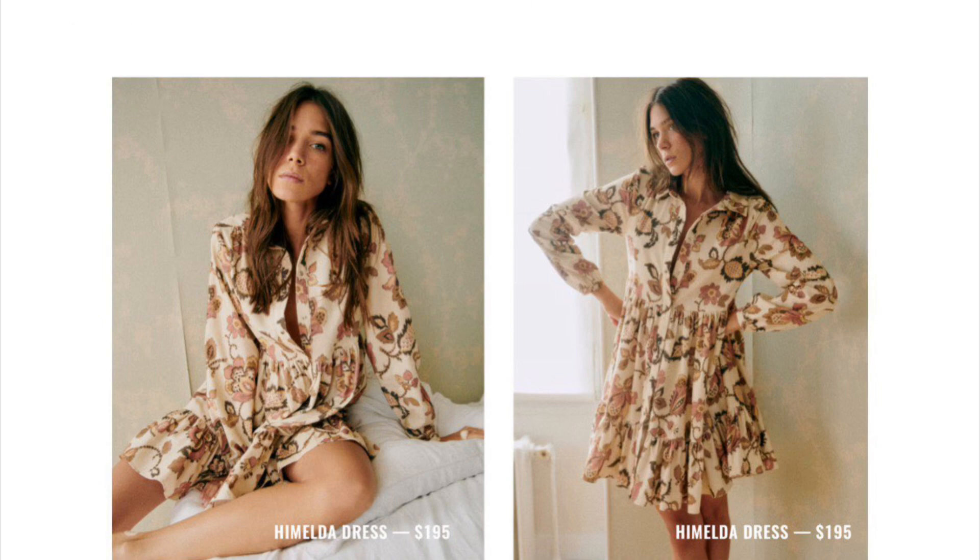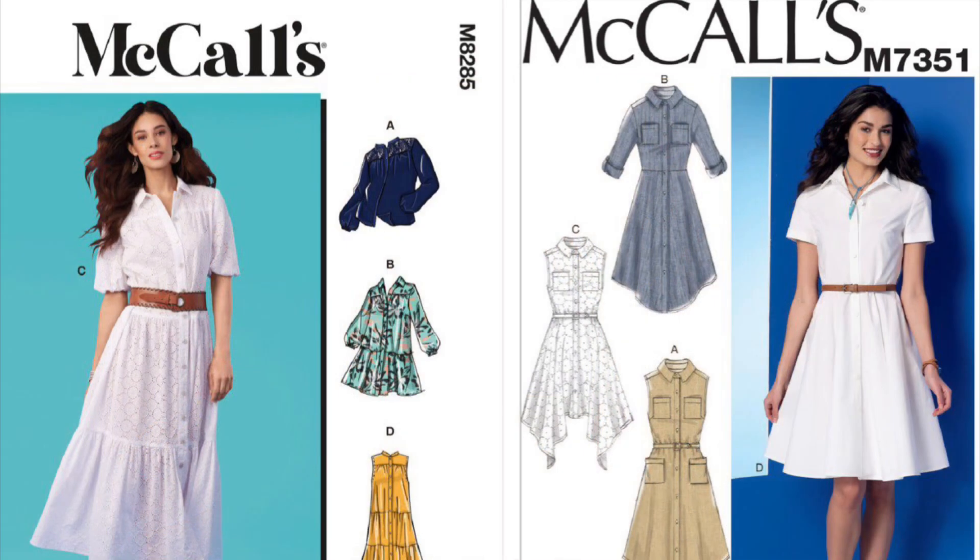For the Hamilda dress you can combine McCall's 8285 and 7351. If you'd like a dress with more fluid drape, you can use a viscose rayon blend or silk, and for more structure you can use cotton shirting.